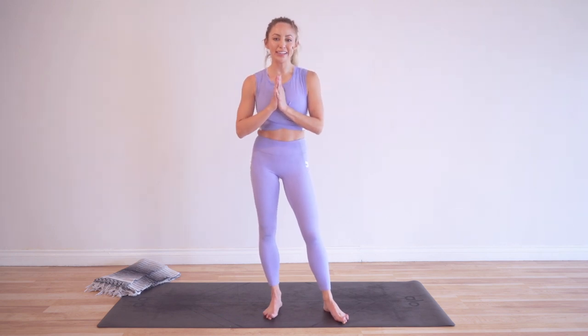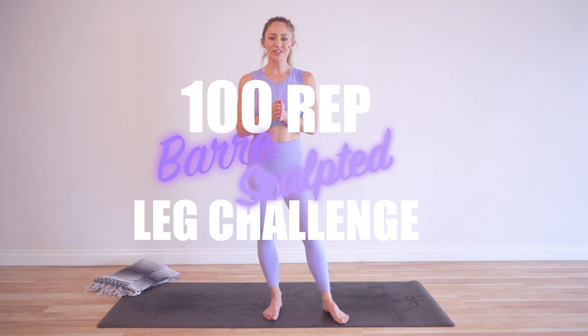Hey babe, welcome to my YouTube channel. I am Action Jacklyn. Today we are doing the 100 reps bar sculpted leg challenge. It's exactly like it sounds — 100 reps a day, we are sculpting your beautiful legs. Click right here if you have not joined us yet to download your guide and be a part of the challenge. It is so much fun — people are seeing such amazing transformation and results from these classes.